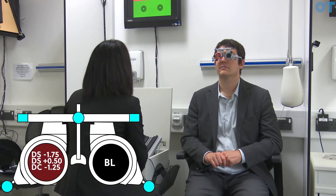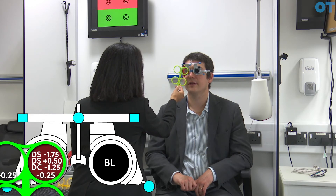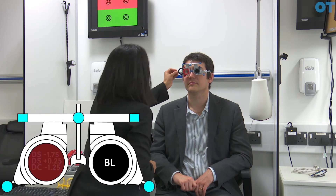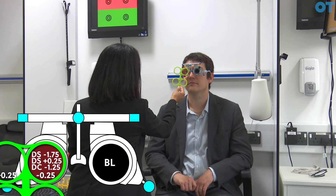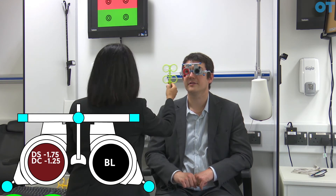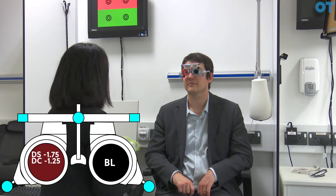Next we go back to the duochrome and check the best vision sphere again. Looking at the circles on the red and the green — do the circles appear sharper on the red or the green? On the red. Still on the red. After progressively adding plus power and checking again, the patient reports both about the same, then back to the red. This confirms we've found the maximum plus, minimum minus for this particular refractive error.